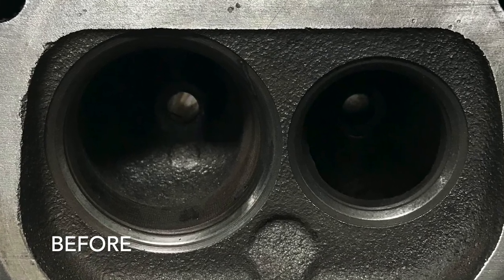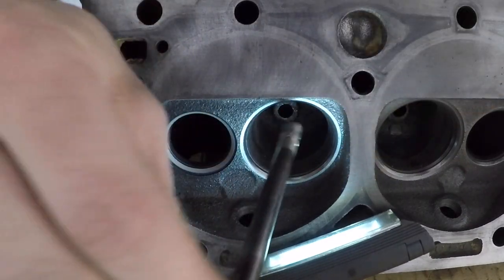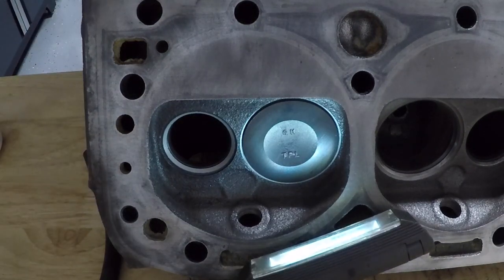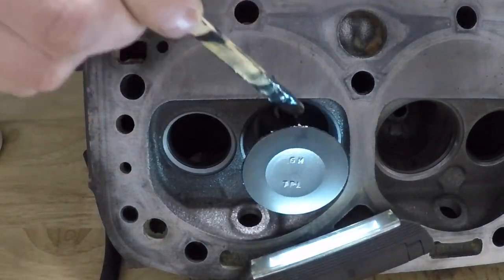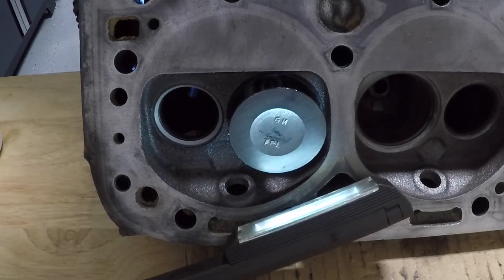Stand by. I'm going to show you real time how this looks and the before and after results. So, small block Chevy 350 cylinder heads. Here's my valve — a bit out of focus, but you get a feel for what type of shape it's in. Just going to slide my valve into the cylinder head and get ready to put my Permatex valve grinding compound on it. You don't need a ton of this stuff, just an ever so slight amount. I'm going to get ready to put my drill on the threaded bolt that I have in the other end of the hose. Tighten the chuck and off we go.